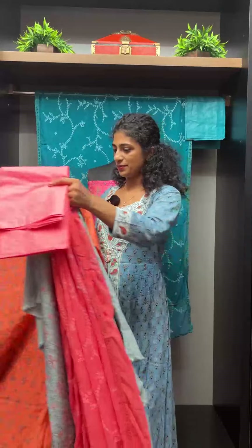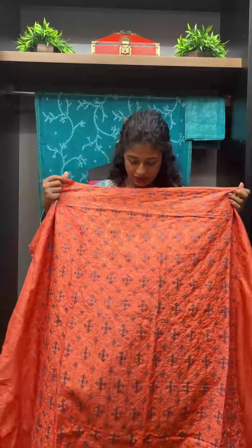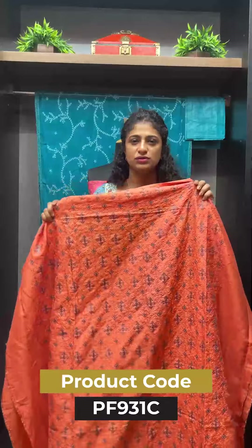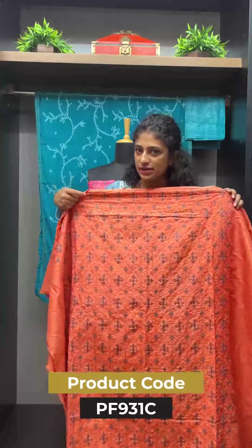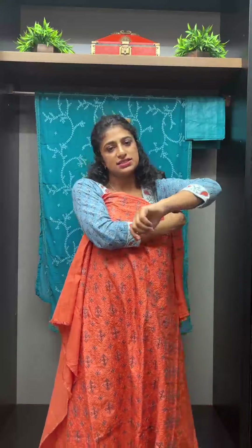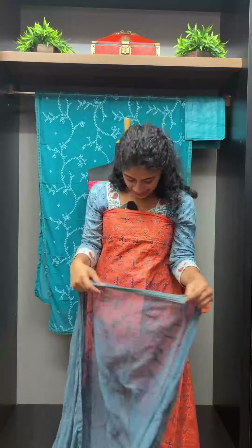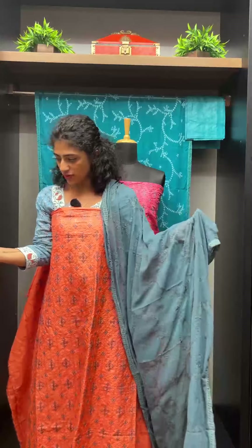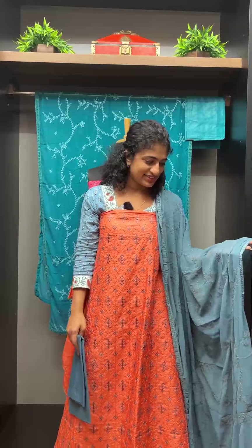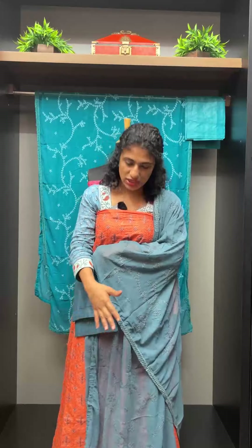Next is a light rust orange tone. This is a soft fabric with a cotton lining. It is a metallic grey and light rust orange tone combination. The top and bottom are paired together. This shade is a highlighter — it is a subtle tone.